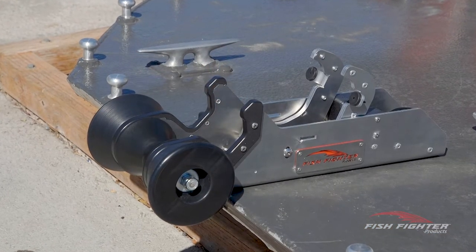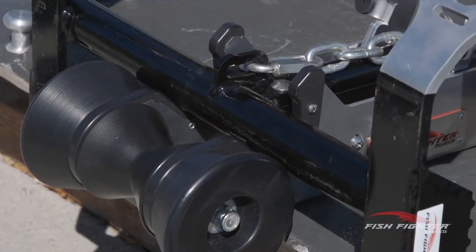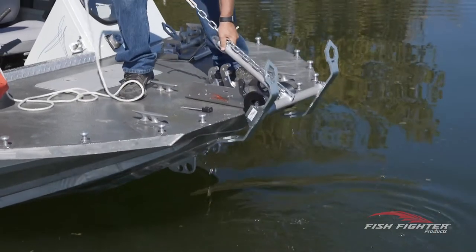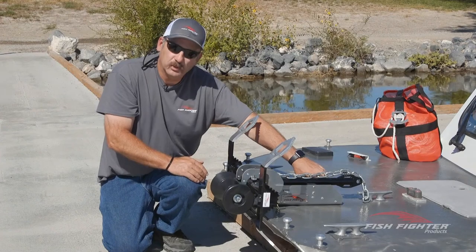Another neat feature — as you can see, these plastic nests are all machined on our CNC machines out of solid plastic. We designed it so when the anchor comes over, it just slides down in there very naturally and very easily. I think when you see it, you're going to be completely blown away.